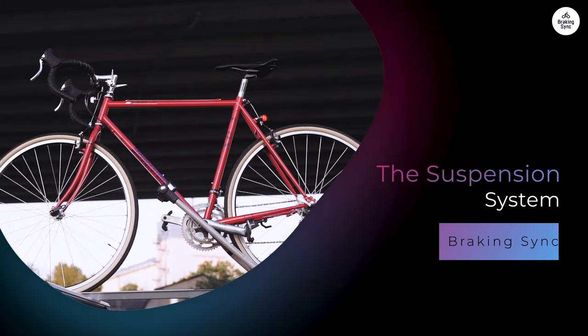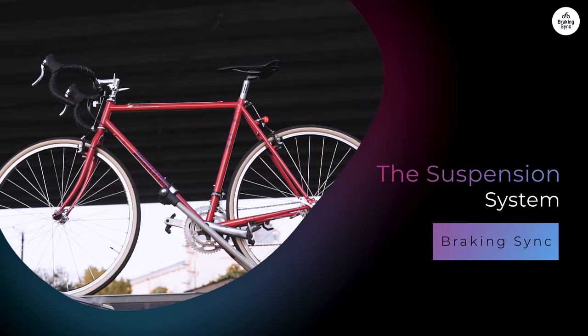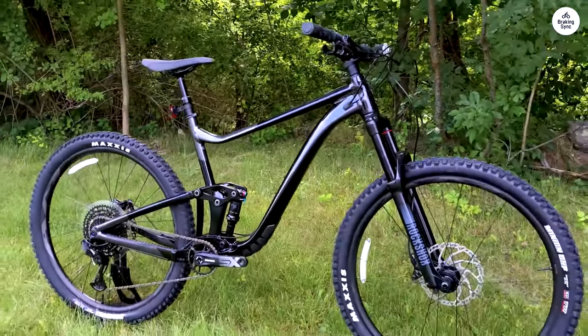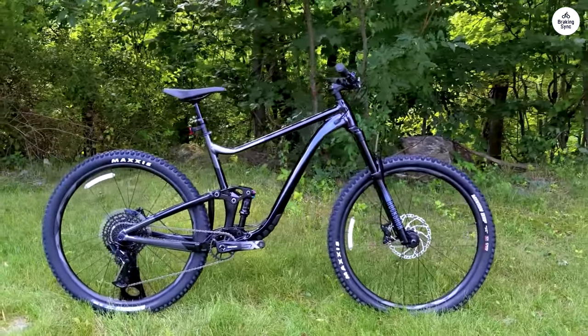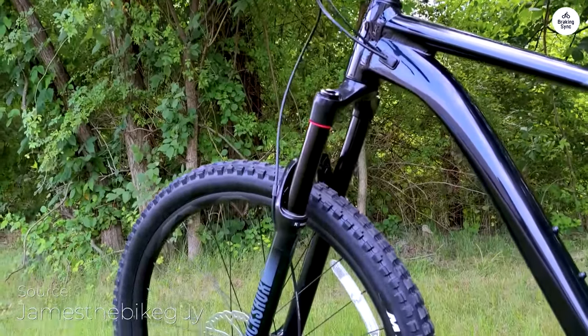The Suspension System: One of the key features of the Giant Trance X29 is its suspension. It has a Maestro rear suspension system with 135mm of travel. This means that when you go over bumps or drops, the bike absorbs the impact well. I found this to be very helpful on technical trails. I could ride over rocky sections without feeling too jolted.